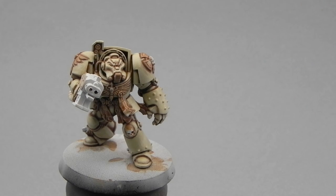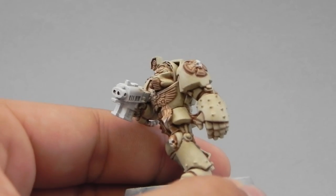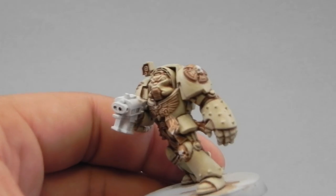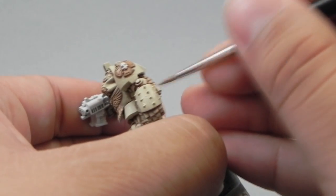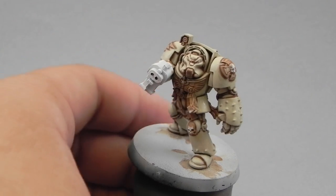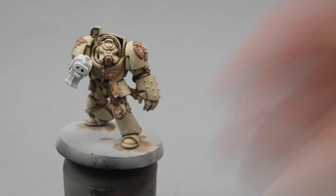Now I'm going to use Screaming Skull again with Glaze Medium and Water in a ratio of 1 to 1 to 1 — Screaming Skull, Glaze Medium, and Water — and I'm going to start glazing over the areas where the colors didn't blend too well because the previous coat wasn't thinned enough. So here I'm putting very thin layers on the parts where you can see the change between colors to make that transition disappear.